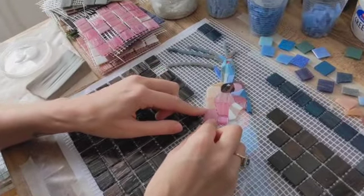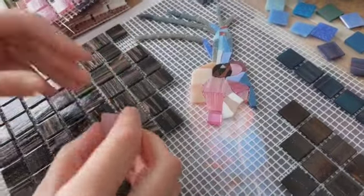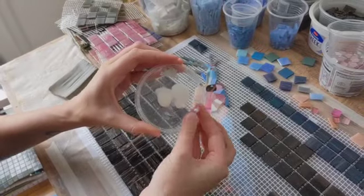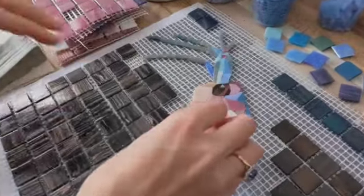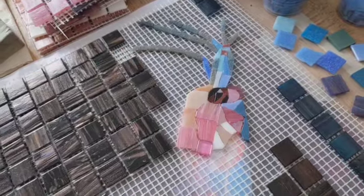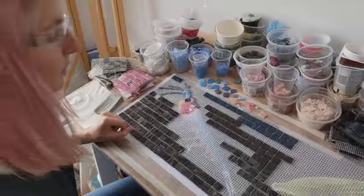Once I'm happy with that — and for the sake of this video, let's say I'm happy — I dip it into my glue, two little blobs, and then just stick it down. And that'll be that. That's pretty much it — that's the process.